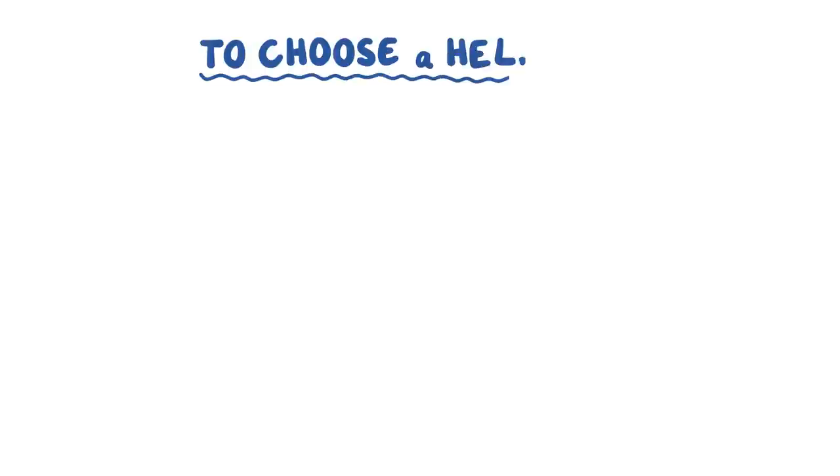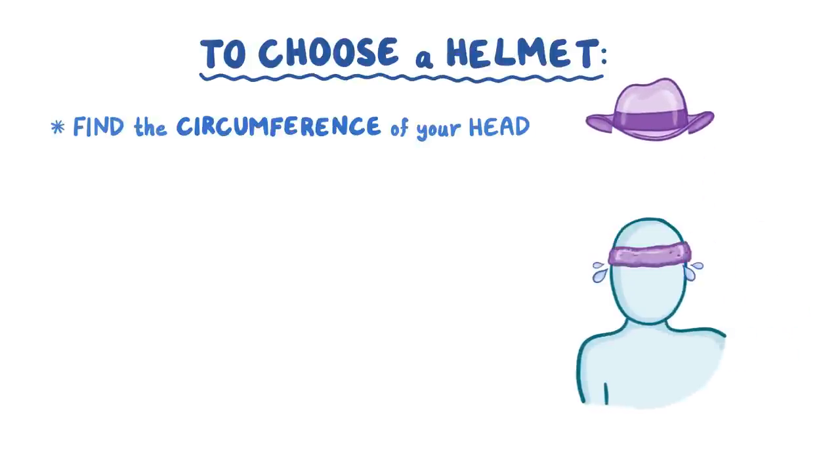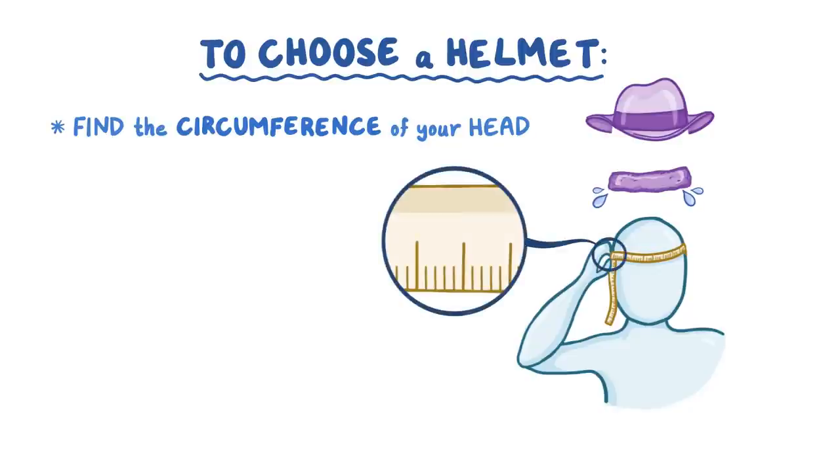To choose a helmet, first find the circumference of your head where a hat band or sweat band might sit. Use a fabric tape measure, or use a piece of string and then measure it with a ruler.